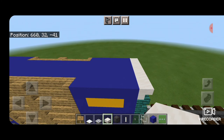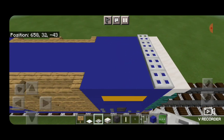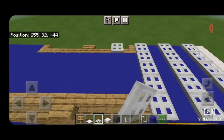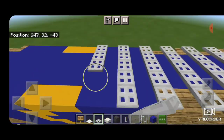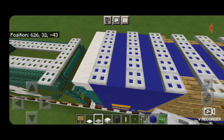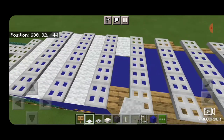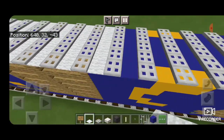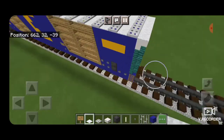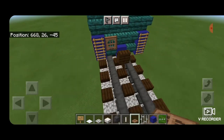Now we'll do the roof. Come on top, skip one block in from the end, take an iron trapdoor and make a line of iron trapdoors coming across the side. Then keep skipping a block and doing a line of iron trapdoors all the way down the car to the other end. Starting on the end, fill all the gaps in between them with white carpet down to the other end of the car. Then take a jungle trapdoor on the end and close it right there for the handbrake wheel.